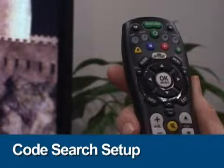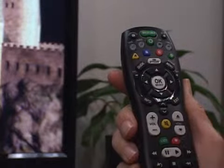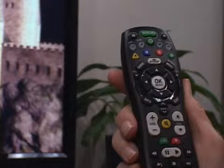Code Search Setup. Code Search lets you find the code for a device by scanning through all the codes contained in the remote's memory. First, make sure the device is on.